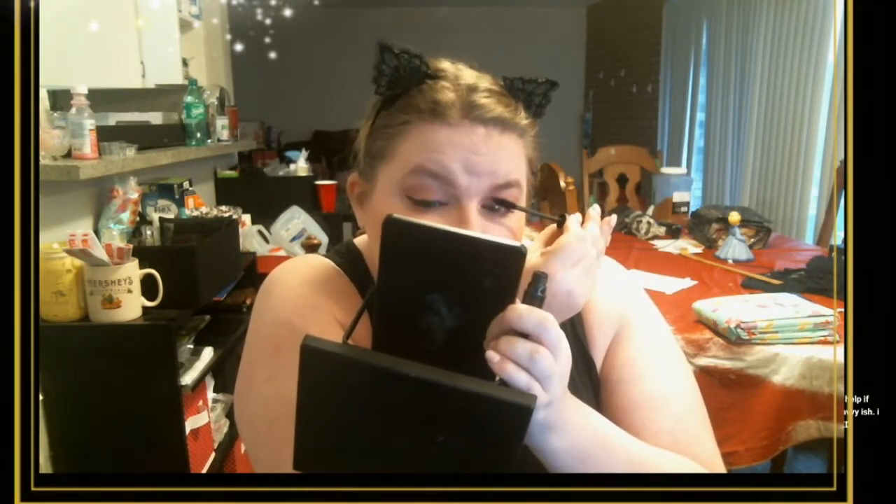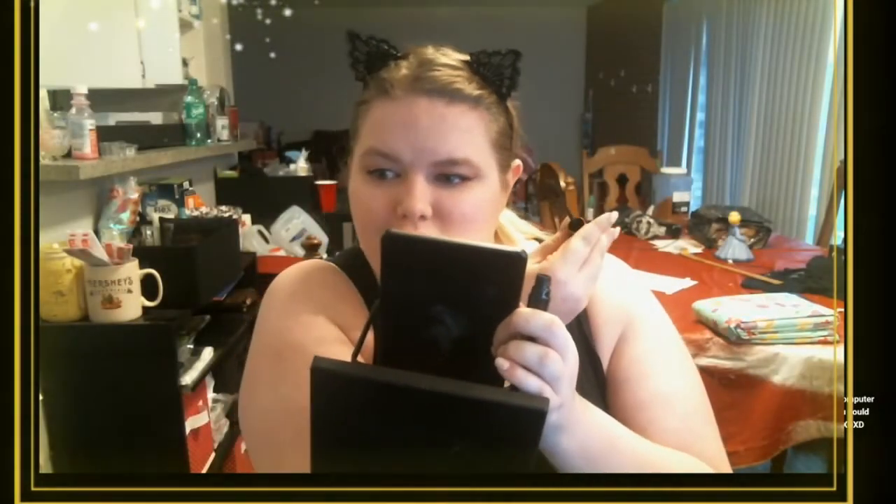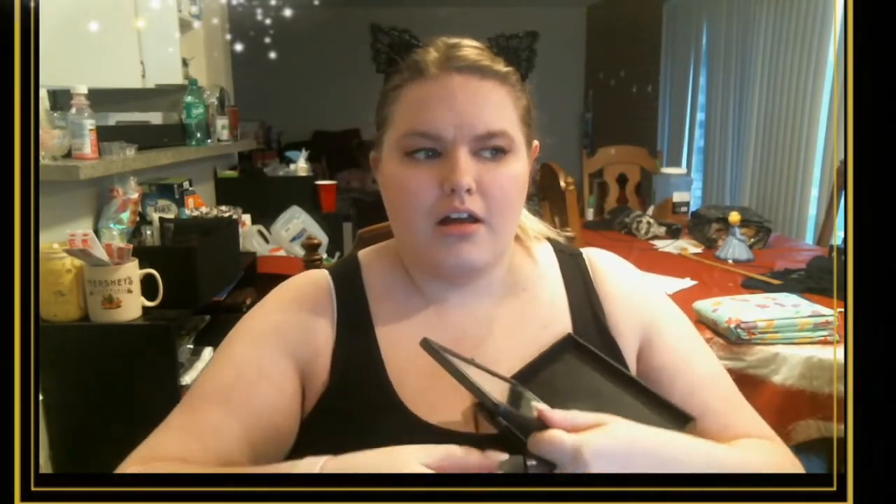For mascara, I use this one first and then the Lash Intensity. I like the first one — it's just a basic coat to kind of separate my lashes a little bit. Then this is my Lash Intensity because it is amazing and I'm almost out of it. A fun tip when it comes to putting on mascara: heat it up — rub it in your hands or hold it in your elbow, kind of like heating up your eyeliner. Heat up your mascara and it will apply creamier and smoother.